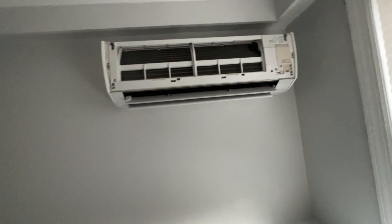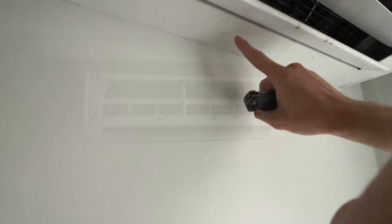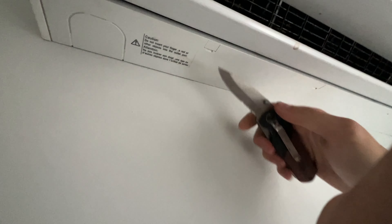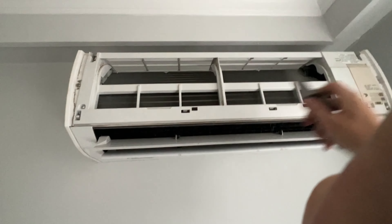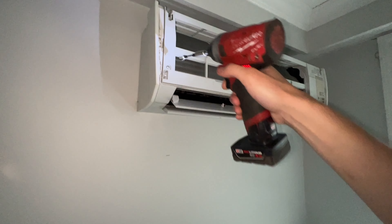We'll disassemble it completely and then hook up the bib kit so that we can come in with the power washer and rinse it down after we apply our coil cleaner. First things first, we have these three tabs right here that you have to pop out to access the screws, so I'm going to carefully, without damaging the plastic, pop those out. Then we can start unscrewing all the screws around the unit.